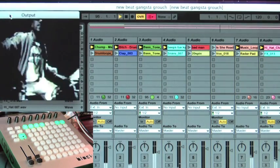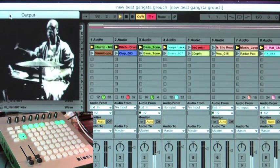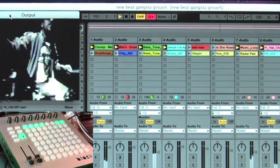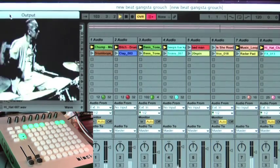The Block Controller uses LEDs to visually represent what clips you have triggered. So it's a really nice way to stay with your music and with your clips, especially in the dimly lit clubs.